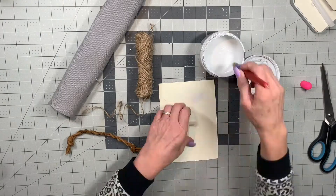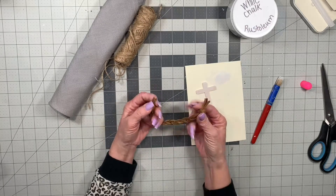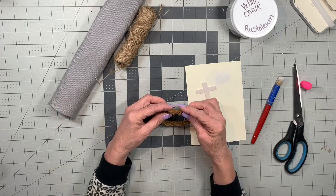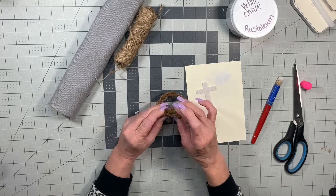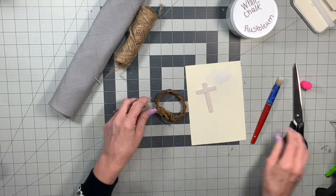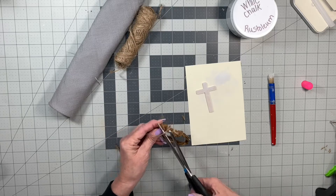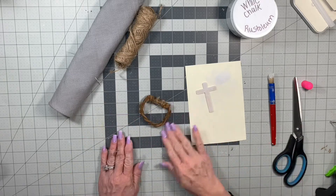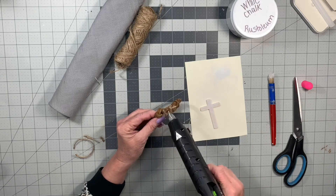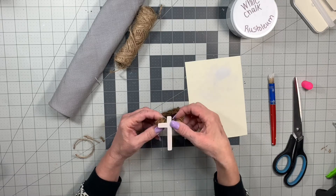Here we go with the first napkin ring. I got these little wooden crosses at Hobby Lobby in a huge package, so they probably cost me like 10 cents or less each. And then I have some scrap leather that I had in a big bag of scraps and I braided this together in a former video. You just knot one end, braid it, knot the other end, and then we're going to glue this simple little cross on top of the braid.